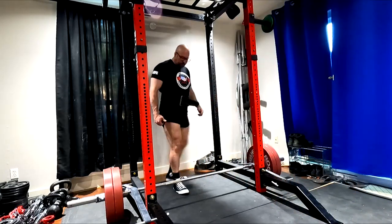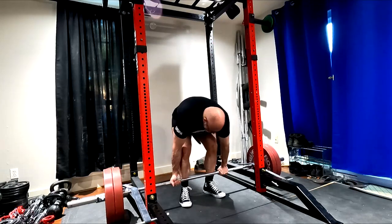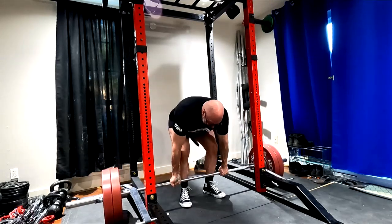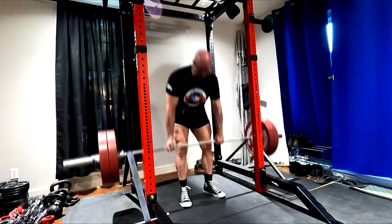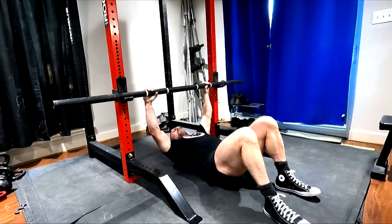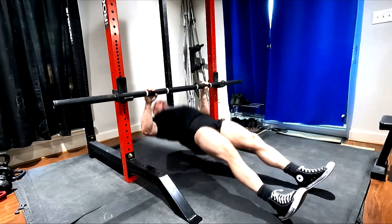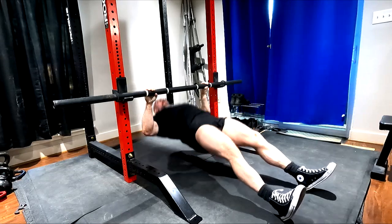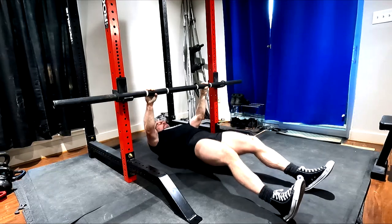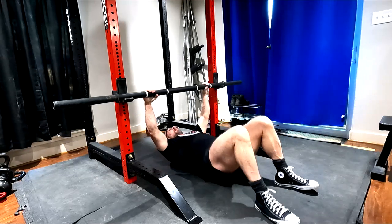Back to the speed pulls — these went really well. My speed work went really, really well today. It's taken me just a short bit to adapt to the lower carbs, because I'm keeping carbs really low this final month going into Worlds — I want the scale weight to keep trickling down. It does put me in a deficit easier. My maintenance is about 4,000 calories, so it puts me down under that. A little easier to do when I'm eating pounds of vegetables every day and keeping carbs very low.